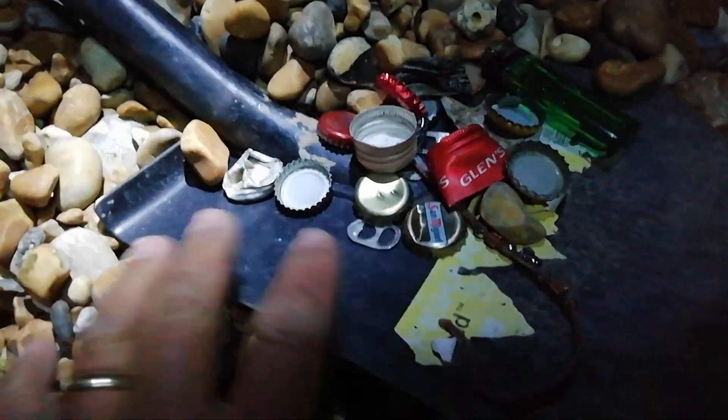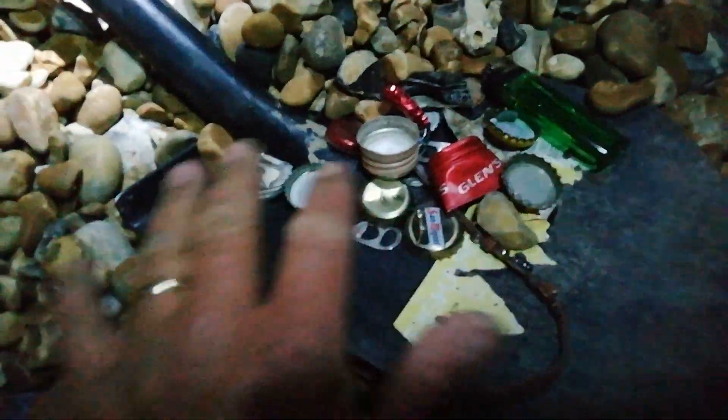I'm going to try and make a discrimination pattern using this lot. Anyway, thanks for watching. I absolutely love this machine — it needs a longer stem though. So if anyone out there can make stems, give me a shout. Thanks for watching, see you on the next video.